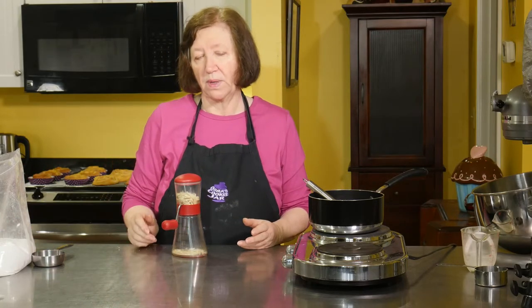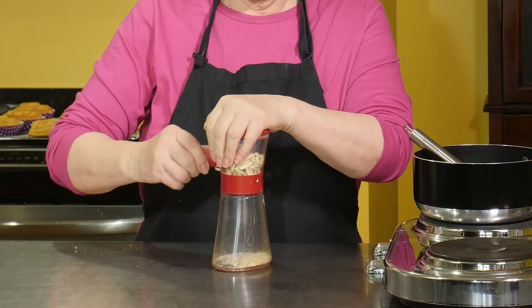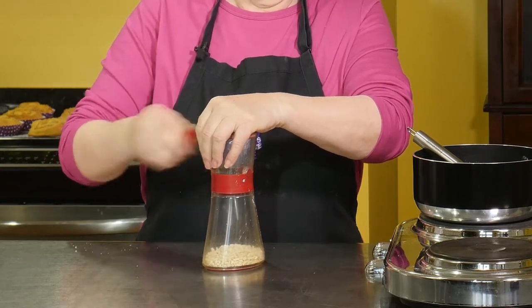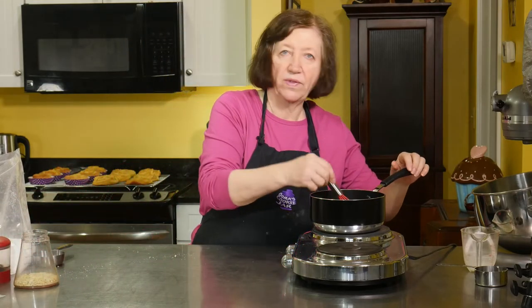After the frosting is made, we will frost our buns and top them with some chopped almonds. I'm going to chop those in my little chopper here — just a rough chop. Now I just have to wait for this to boil.